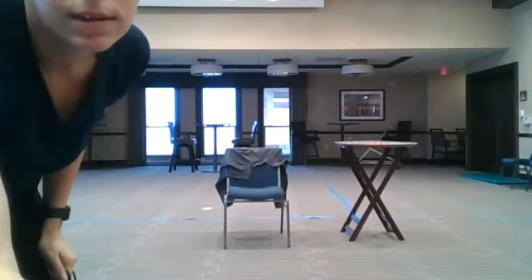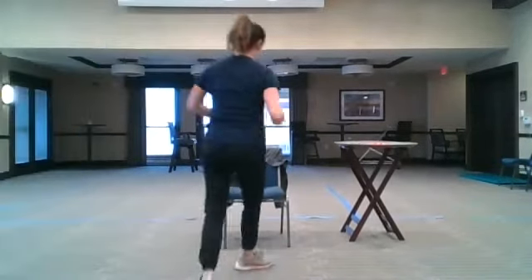Rest it — your choice: squats, power-ups, or chair stands. My timer has started. Five seconds — rest.